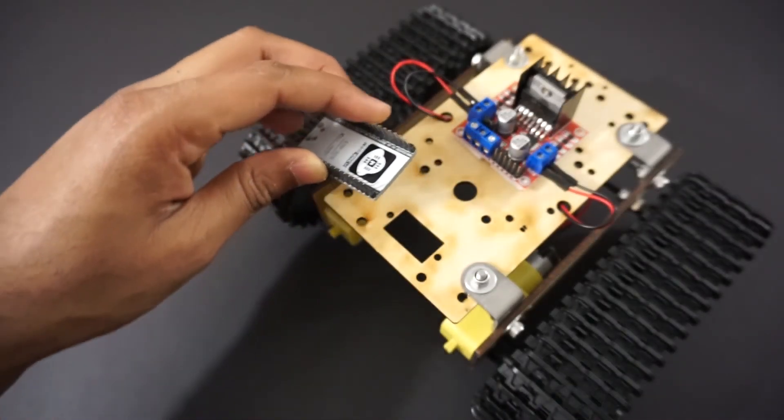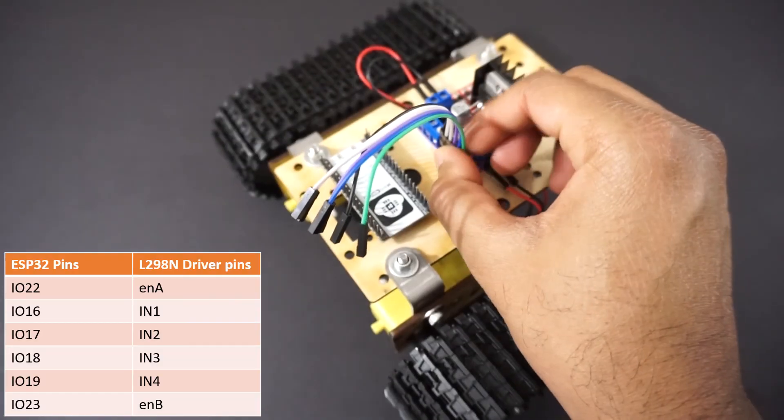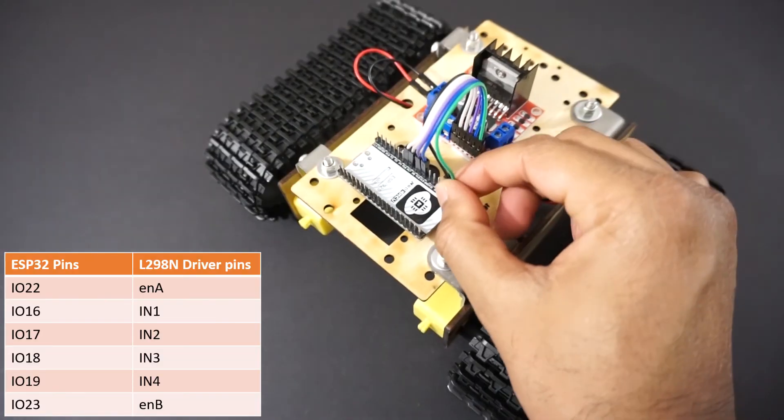Fix the ESP32 module on the car chassis using double-sided tape. Now connect the L298N motor driver module to the ESP32 pins as per the table.